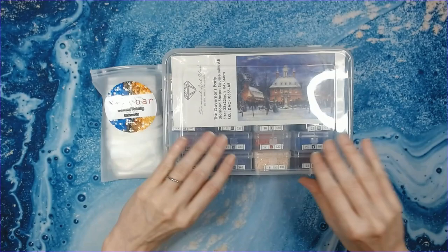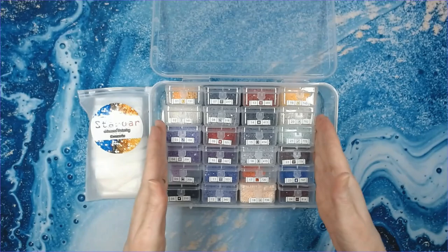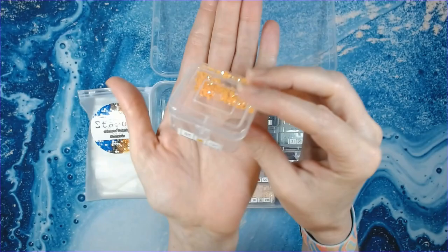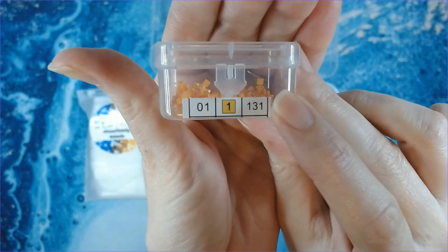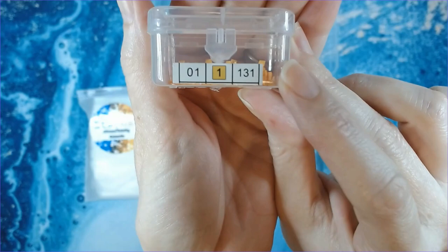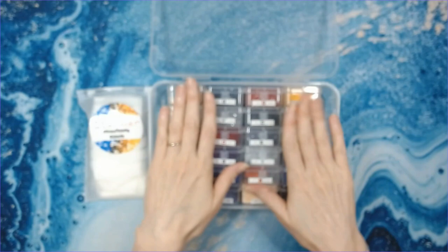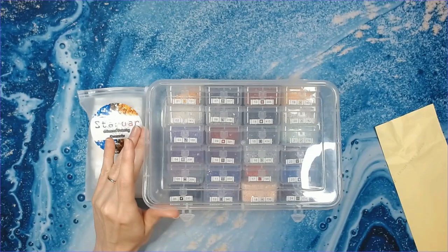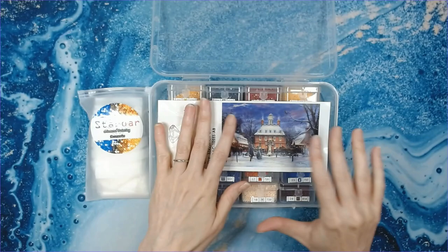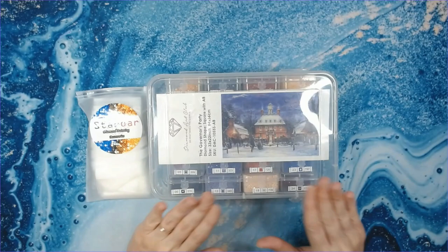The other storage option I use is Harbor Freight storage containers. You get one large plastic container and 24 little containers inside. I usually use these with Diamond Art Club kits — I take the inventory sheet that comes with the kit, which is already perforated, and just peel it back and put it on the Harbor Freight container. That gives you the numeric number, the symbol, and the DMC code right on each container. I'll cut the remaining portion of the inventory sticker and leave it in the Harbor Freight container so I know what I'm working on.